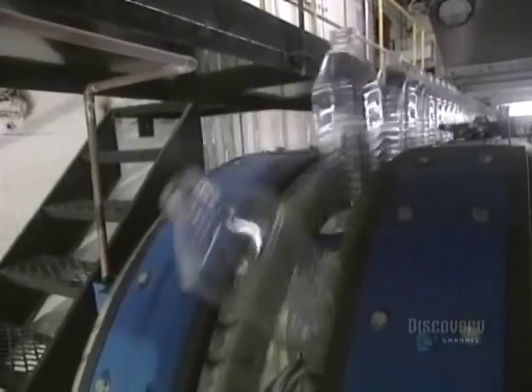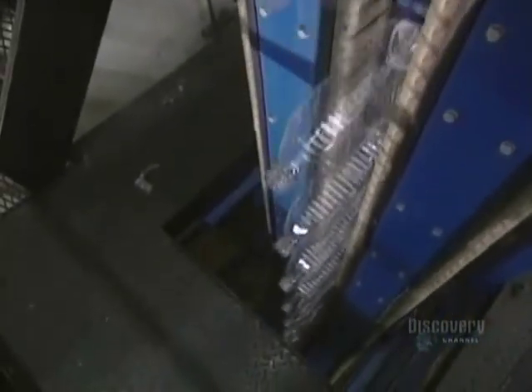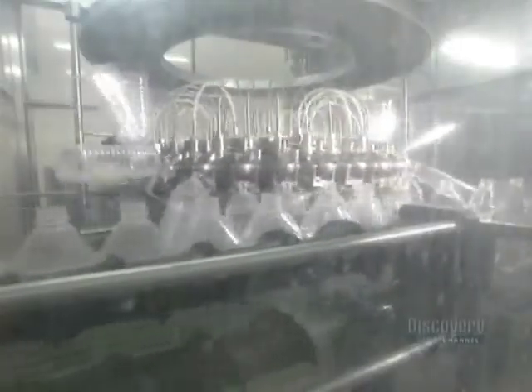Another automated production line fills bottles with juice. They circulate in a row on a conveyor. Bottles are washed and disinfected with hydrogen peroxide in a white sterile room, then rinsed with sterile water before being carried to the filling location. Each minute, 120 bottles are filled with pasteurized apple juice and sealed with a cap in a sterile environment.